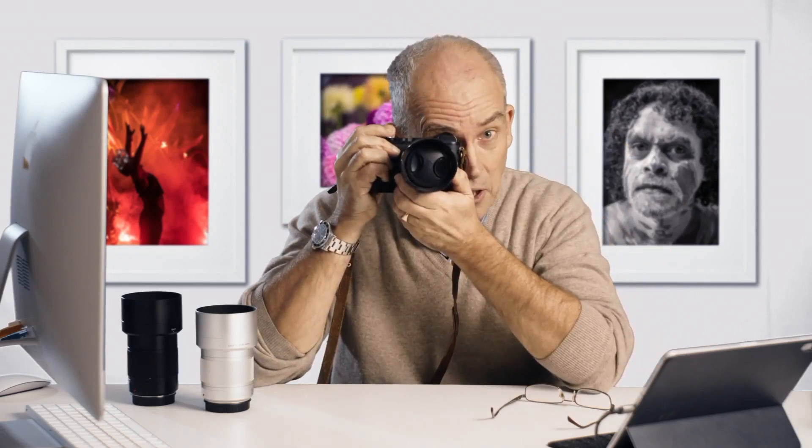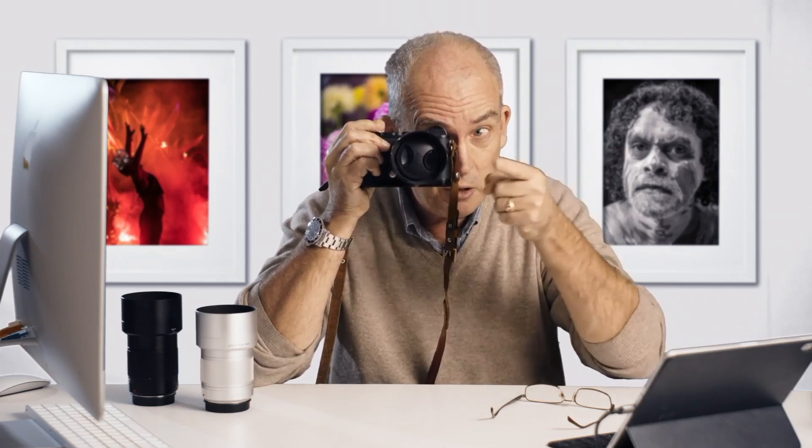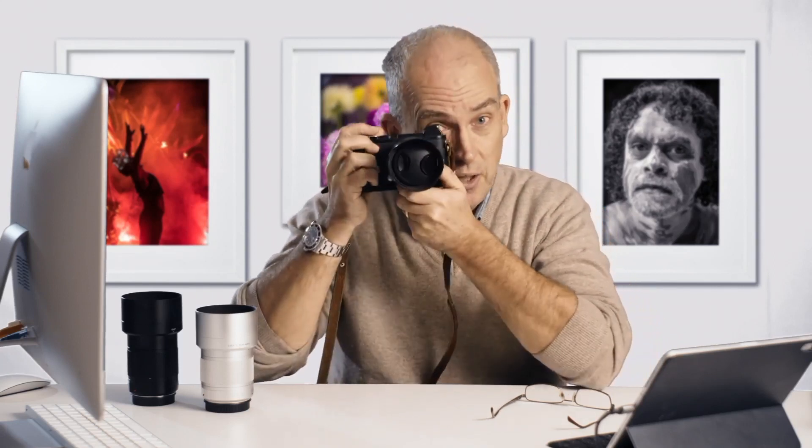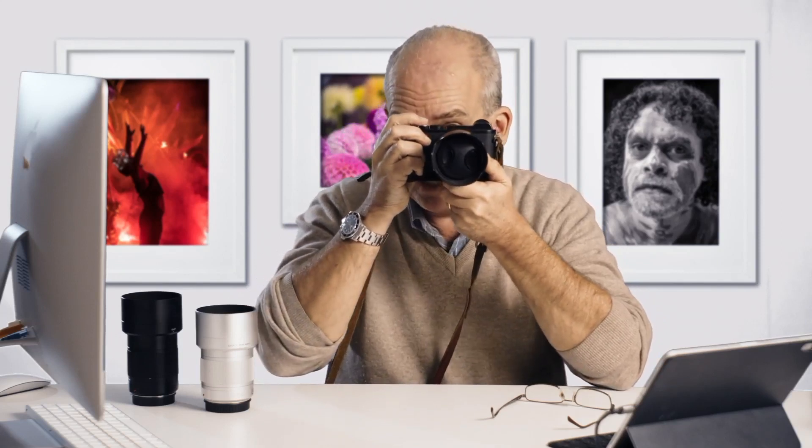The electronic viewfinder, interestingly enough, is in the top left-hand corner — just like a rangefinder camera — so you can shoot with it in a way that means you can have your other eye open to look around you. If you're really clever you can shoot with it open, or like me, I tend to shoot with it closed. Occasionally when I'm working in difficult circumstances I want to see what's going on and you can use that left eye.